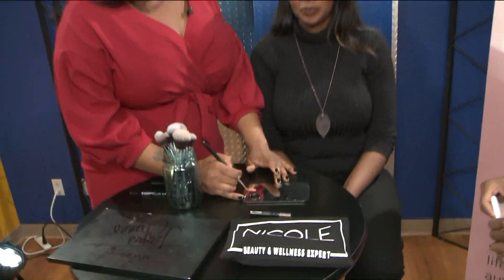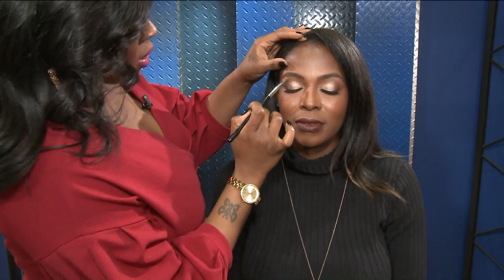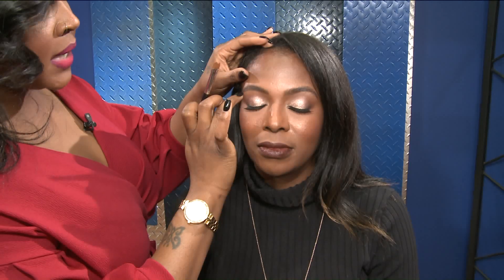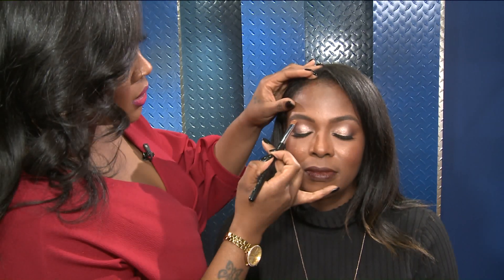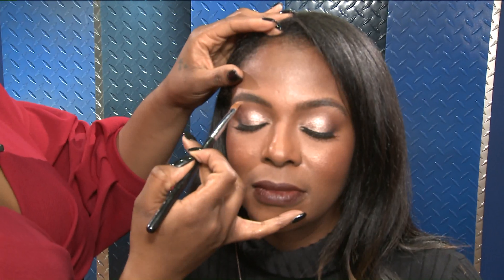We only have a couple seconds left — what are you going to do? So I'm just taking a little bit of concealer that's a little bit lighter, and I'm going to go on the arch of the eyebrow. A lot of people take the concealer all the way across, but we're just going to go in the arch and carve out her brow a little bit, just to add some definition.